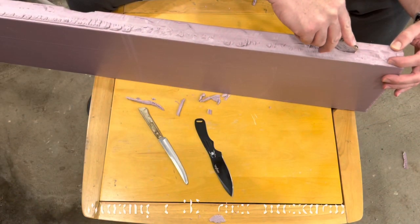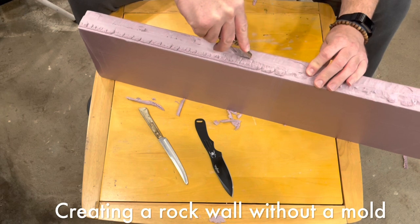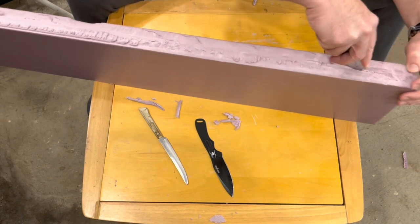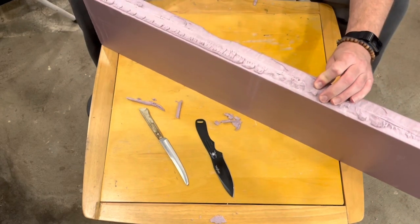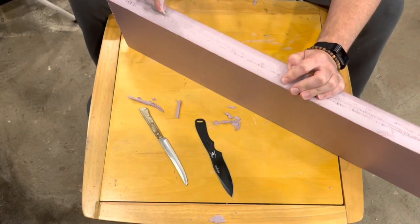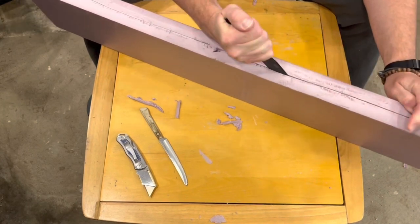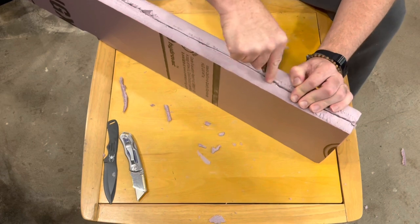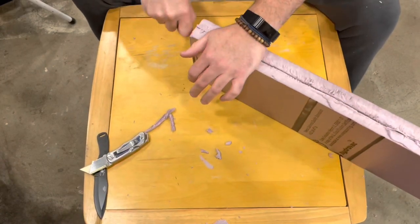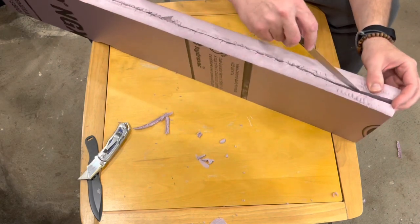Take the utility knife and run it down the middle — just enough to cut the path. It doesn't matter if it's in the middle, but you should try to make it straight up and down if you can. Flip the piece over and do it on the other side, and then you just need to keep cutting further and further down through the piece. As you go, you want to see if you can start pulling it apart.